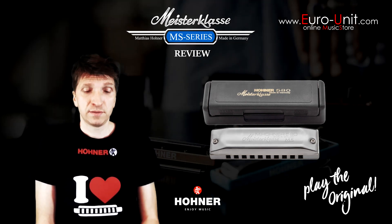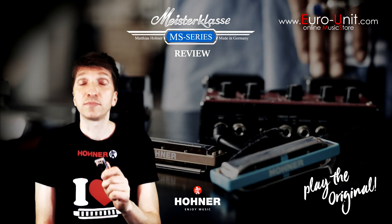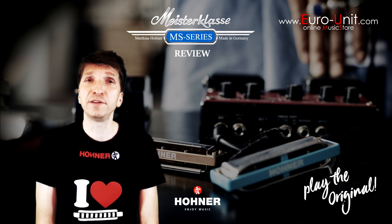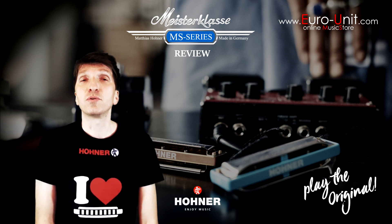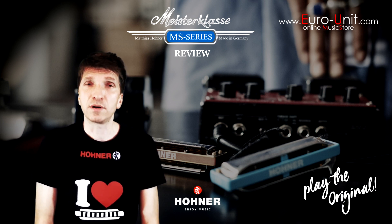Great aesthetics, great playing comfort, and great sound. It's the Hohner Meisterklasse harmonica, and you can find it in Euro-Unit music shops or on www.euro-unit.com.